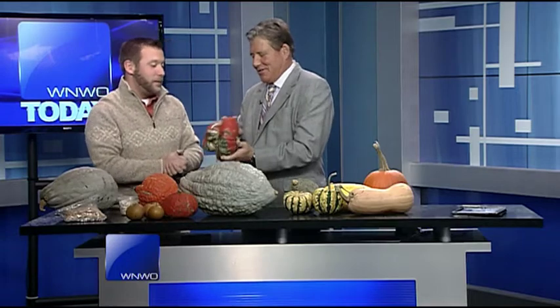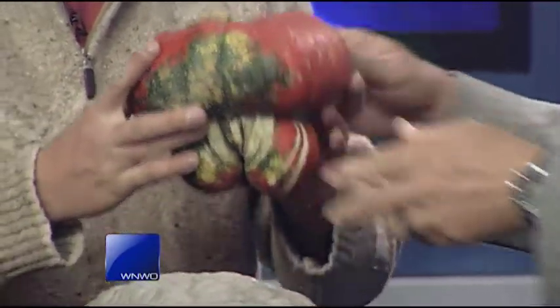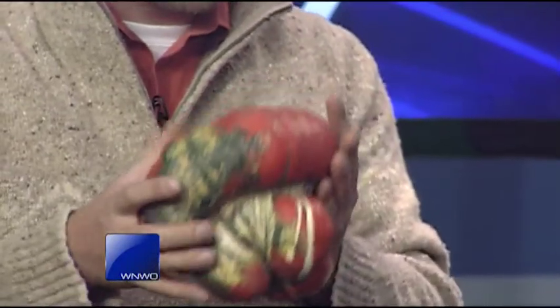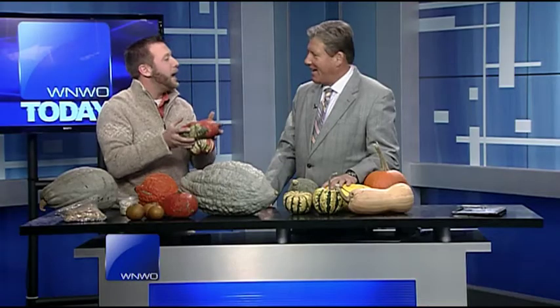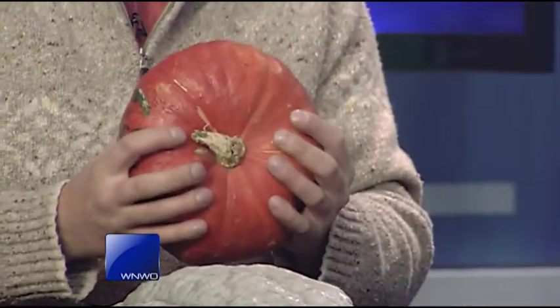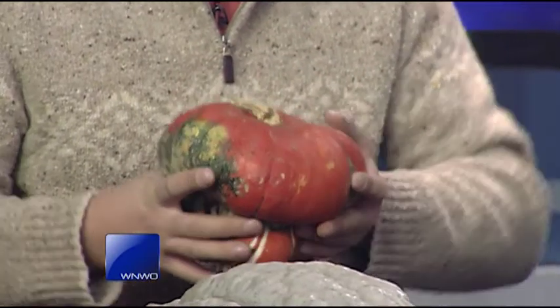You can use this as your Thanksgiving Day centerpiece. That's the style of Turk's Turban — wild look to it. And one thing you can do is use it as a centerpiece for the Thanksgiving holiday, then after Thanksgiving, maybe a week or two weeks later, cut the top off and you can actually use this as a bowl for soup. You can get really inventive — it's one of those things you can do to really spice up a regular Tuesday or Wednesday night.